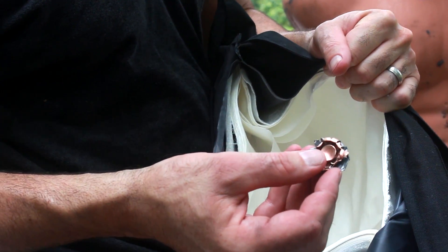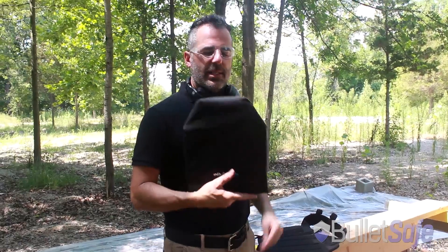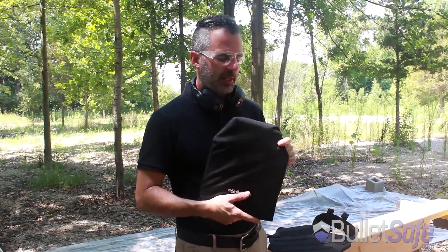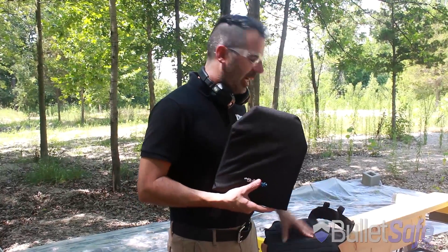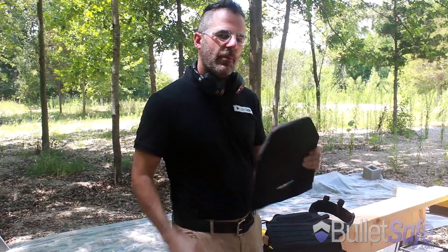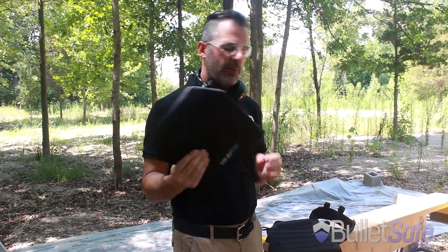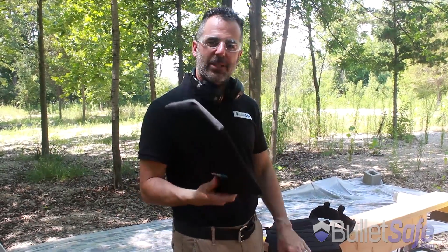There you go. That's a 50 cal Desert Eagle being stopped by a BulletSafe Bulletproof Vest. This is the BulletSafe Soft Armor Panel. It goes into plate carriers. It's rated 3A so it'll stop a 44 Magnum. It's pretty lightweight and flexible so it's easy to wear. It weighs a little over a pound and it's very reasonably priced.